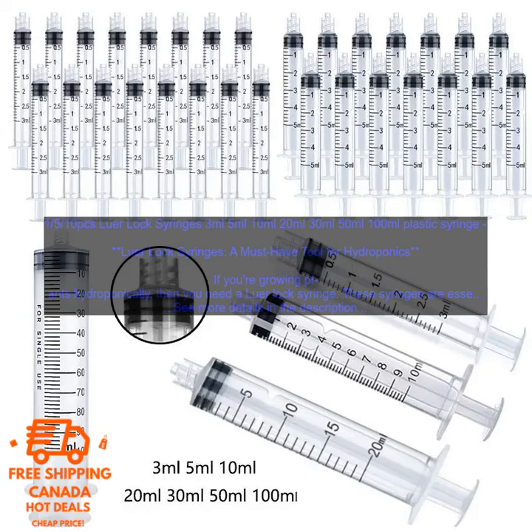Here are some of the benefits of using Lure Lock Syringes for hydroponics: They're accurate and precise. They're easy to use. They're compatible with a wide variety of equipment. They're affordable.